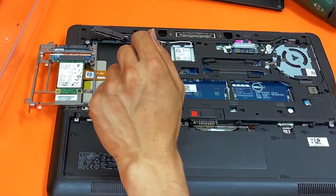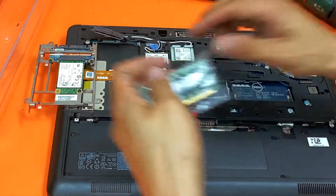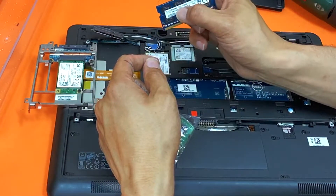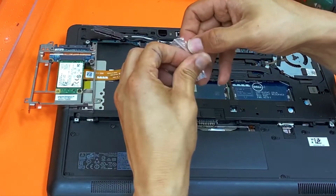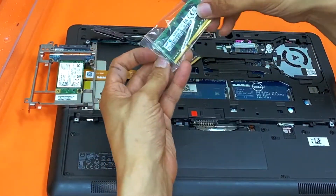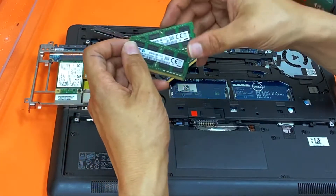Make sure that the RAM module you replace it with has to be PC3L — the L is very important. And ideally it's a matching module, even better. That's it.